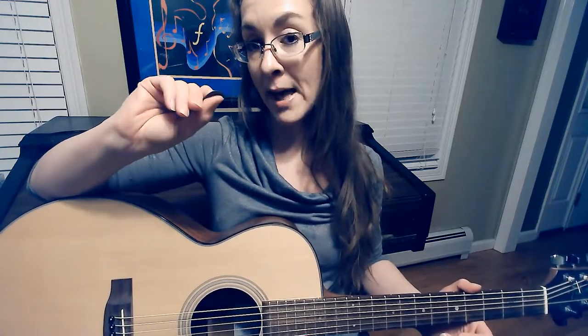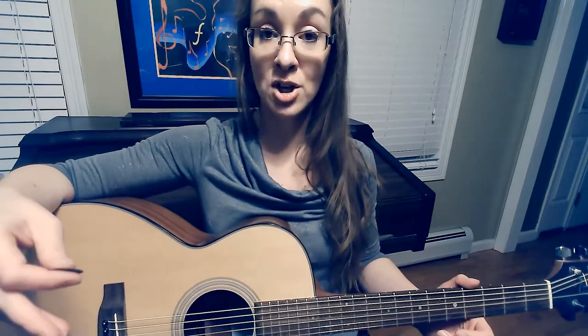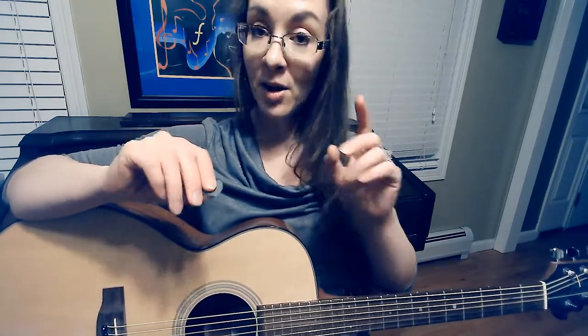The other thing is they may or may not choose to use a pick. Some people use their fingertips as they're learning or they'll use their fingernails. I find that especially for the fine motor and dexterity challenge, I try to use a pick. Not only will that be more practical in the future if you continue to play the guitar, but it also gives that extra fine motor challenge of being able to hold on to the pick. So that's challenge number one.